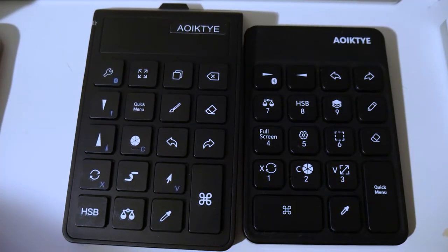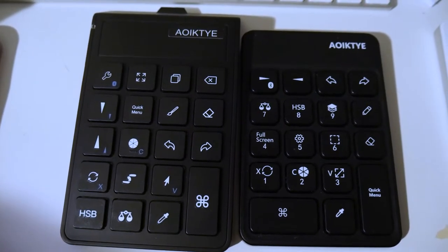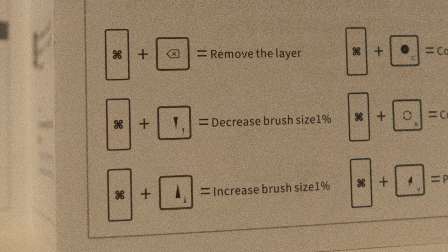This is the second generation of their keypad. The first keypad was pretty good but there were a couple of things lacking. This generation made up for that though. This time around you can adjust the brush size with a bit more precision than before, which is really the main thing that bothered me on the first model.